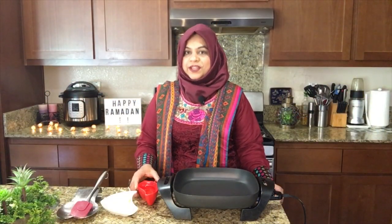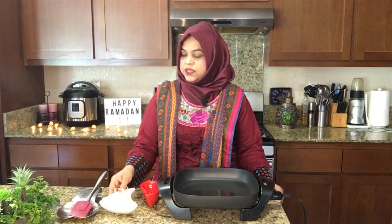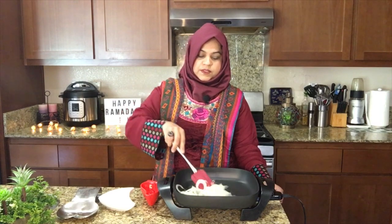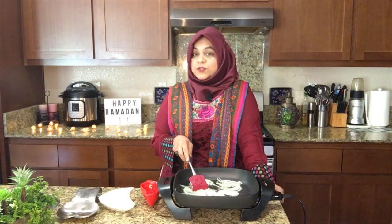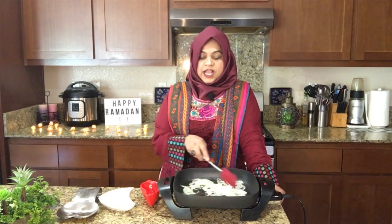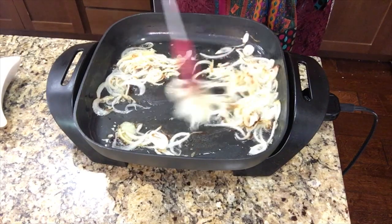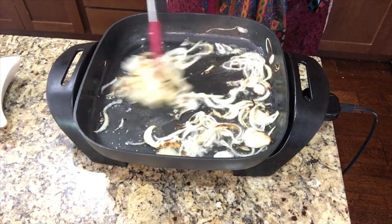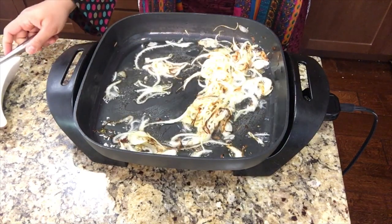Bismillahirrahmanirrahim. Our first step is frying the onion. We are adding oil — that was half cup. Now we are adding the sliced onions, which was one small onion. I hope you will like this recipe; it is very simple. If you have fried onions at your home, you can use those — it would be quicker — but I am just telling you step by step. So we just fry it. Don't over-fry it; let it get a little bit light brown color, then we will take it out, because we need the aroma of the frying onions in the oil.